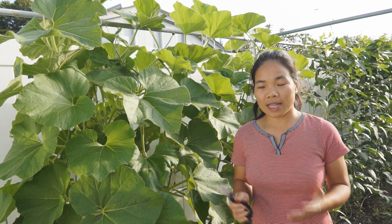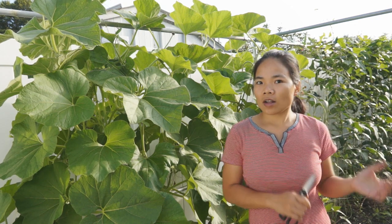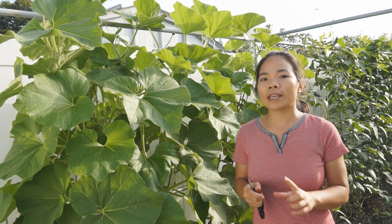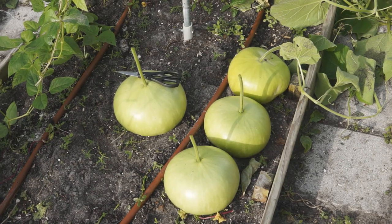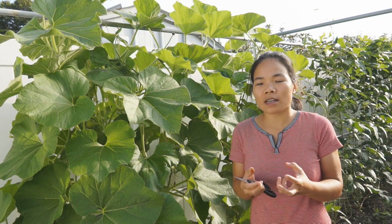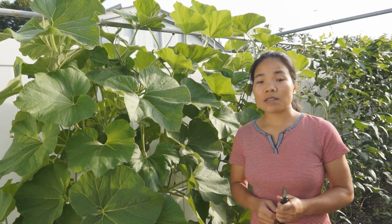You have to harvest your bottle gourd in time. When it gets old like this, you can still eat it after removing the skin and the seeds inside — the flesh is still tender and juicy. But if you keep it too long on the plant it will get too old and even the flesh will grow hard.